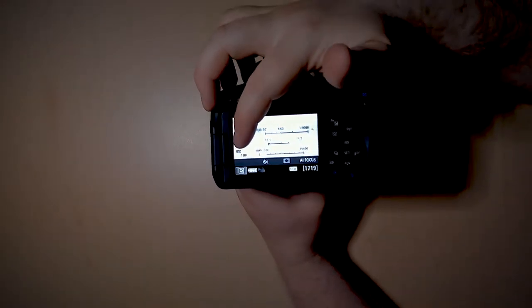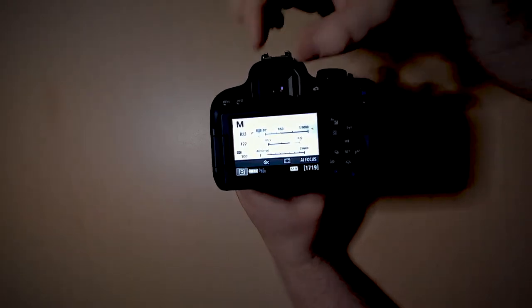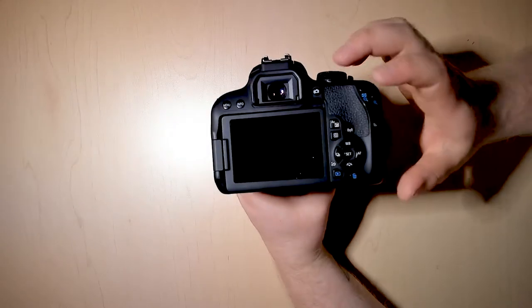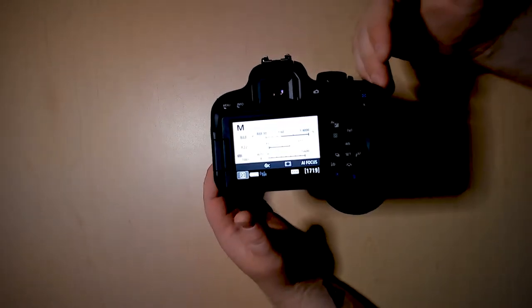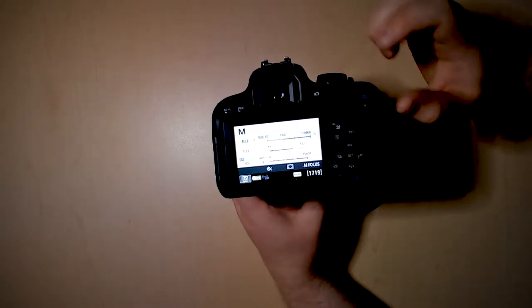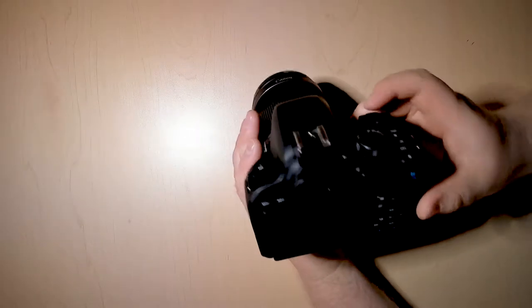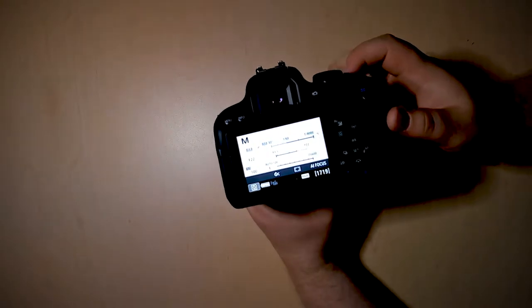If you're not familiar with what ISO means, ISO basically refers to how pixelated your photo is going to look. But the more pixelated your photo looks, the more light will actually be exposed on that photo. Versus if you want it to be a very clear photo, it'll be darker. So 100 is at the bottom end — 100 will be darker but it'll also be very clear.